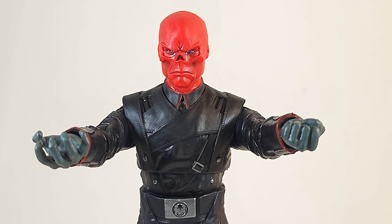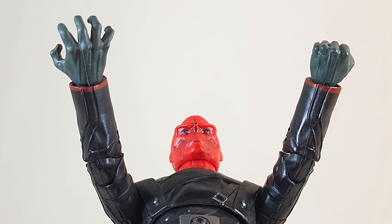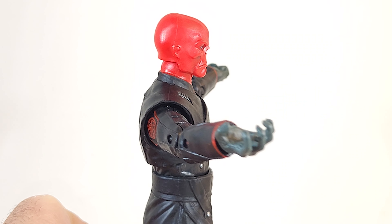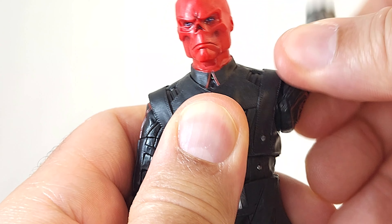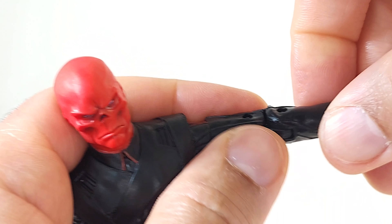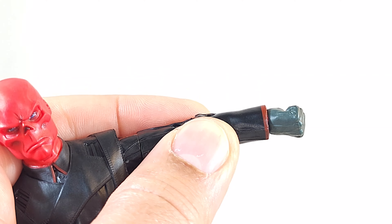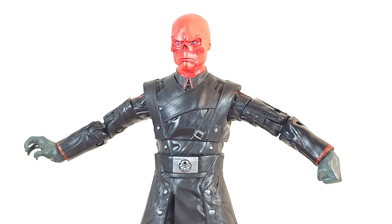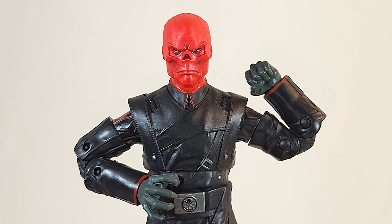Give me an angry head sculpt! The wingspan is limited — doesn't get parallel to the back. 360 at the shoulder with no intermittent clicks, 360 at the bicep without the forearm, and 360 at the wrist. Vertical hinges on both wrists give you the repulse blast and the kiss-the-ring pose. Double-jointed pin elbows give really good range.